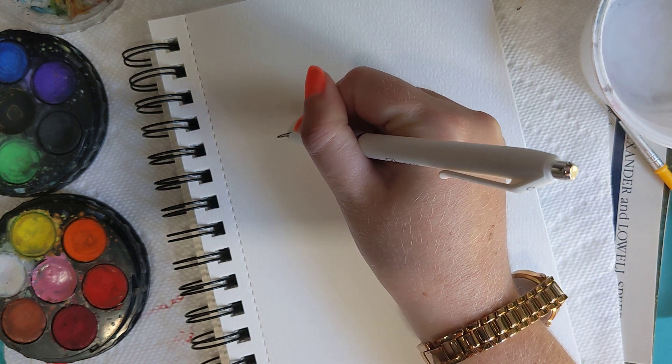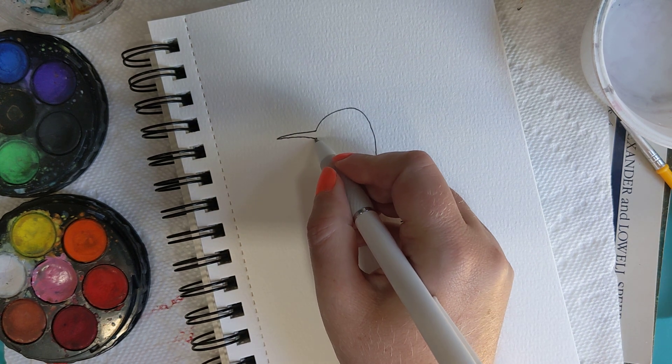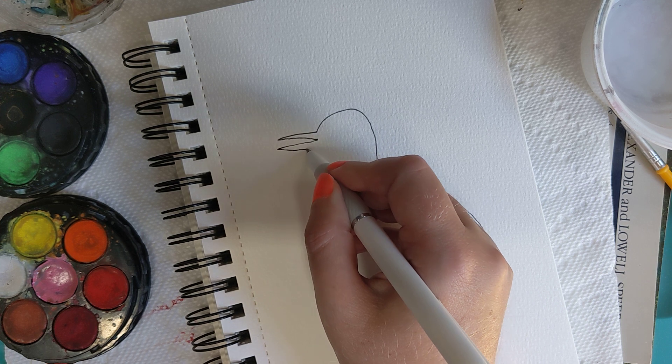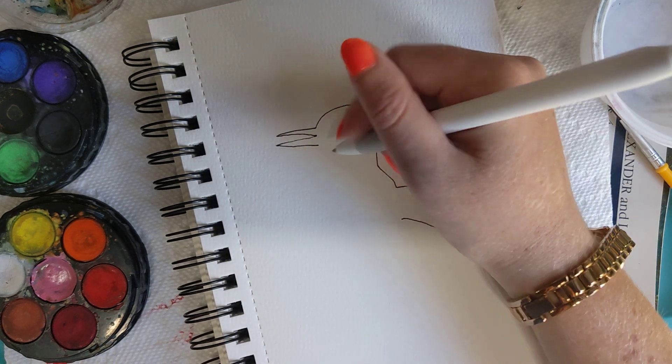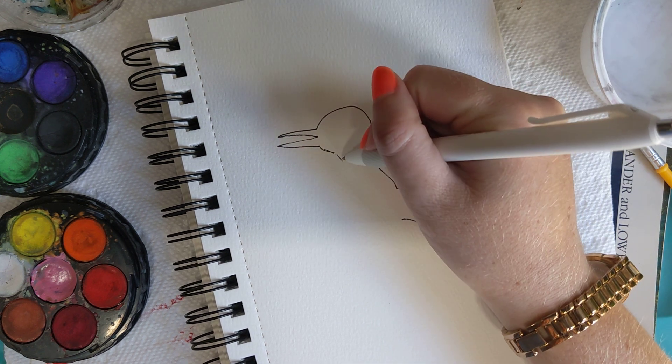Put on his beak some more, and let them be about the same — the upper and lower part. Come this way, you want him to have a little bit of a thinner neck.